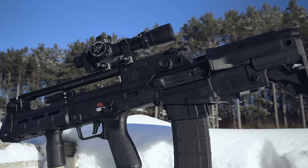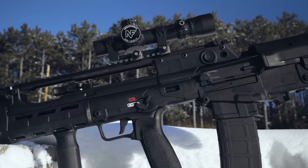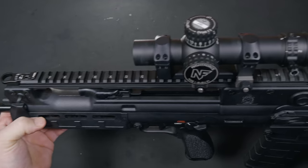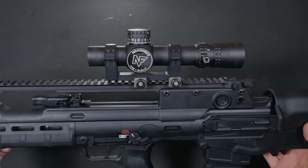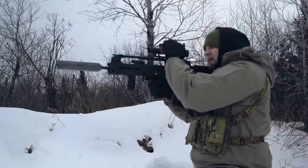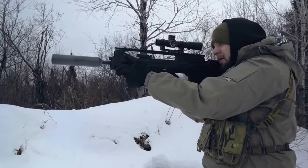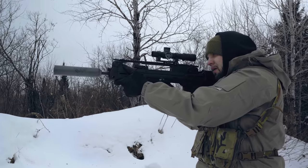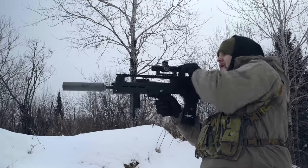When it comes to mounting optics, you have a full-length Picatinny rail on top. Sitting on top is a Night Force NX-8 LPVO. This thing is incredible — daylight bright illuminated reticle, 1-8 magnification, crystal clear glass, and the quality we have all known Night Force to deliver. It is a little pricey at $1,800, but as always, you get what you pay for. I think the NX-8 is a perfect match for the Hellion — I might have to do a future video on this optic.